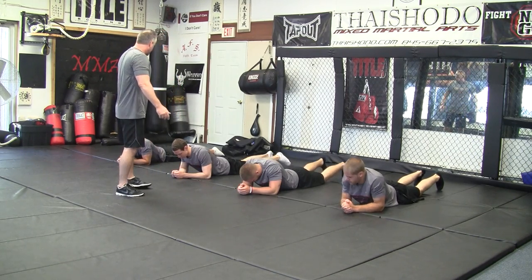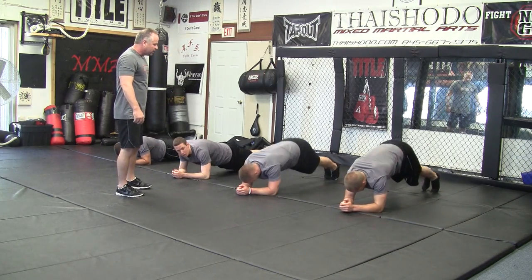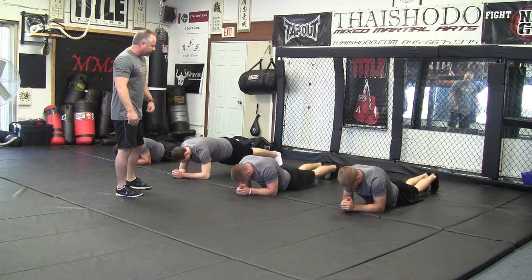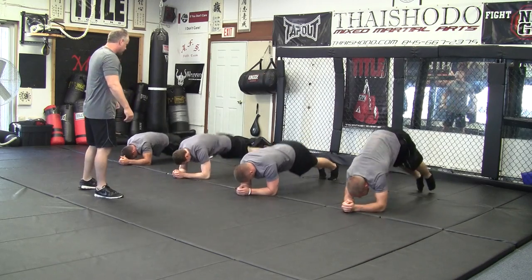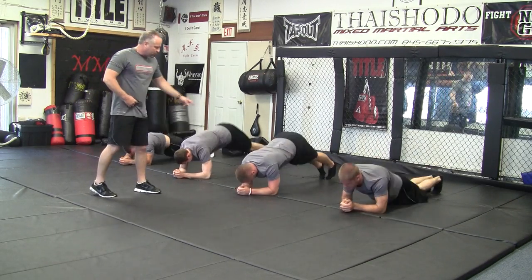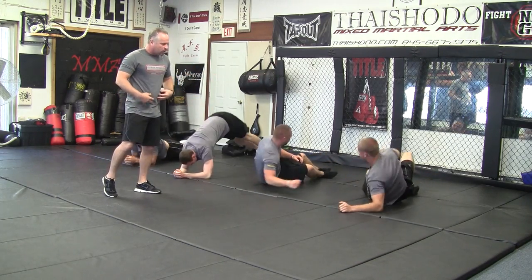These guys are going to go into a hover position. We'd like to bring the butt way up in the air, and then touch the hips to the ground in rapid succession. Go ahead and give me 15 and flip over and do the Vs. You want to get the hips all the way down, get the butts way up in the air so you're really stretching that core.